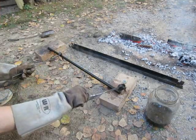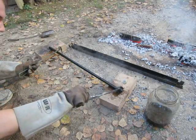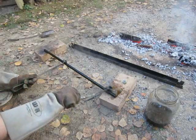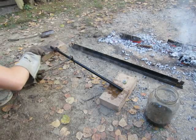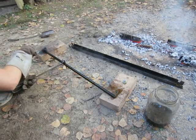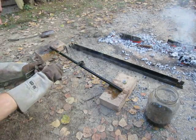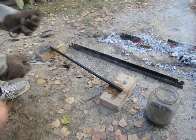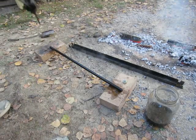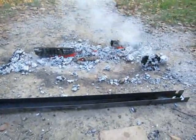First I heated with propane gas and I concluded it will not accomplish high heat — no way — because the piece is too long. Then I just took a paper towel soaked with white vinegar for just 20 minutes, and after that I went to make a fire to get it really hot.